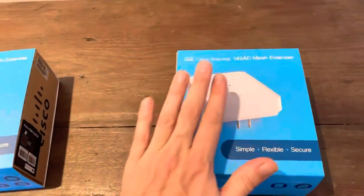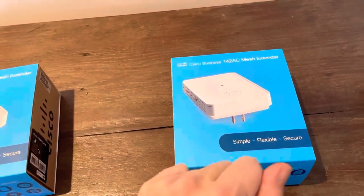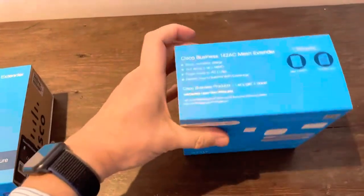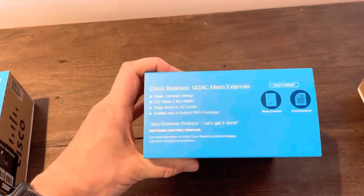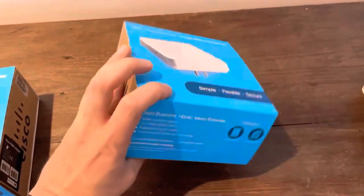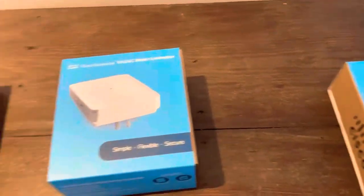The 142 mesh extender — you just plug it on the wall, plug it into the electricity, and it's also 2x2 Wave 2 MU-MIMO, and very easy to set up together with the 140 AC or the 145.